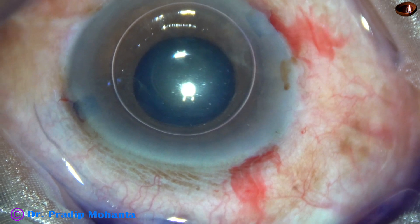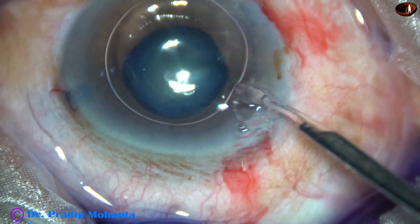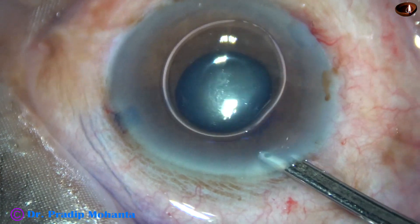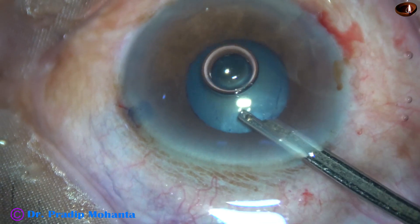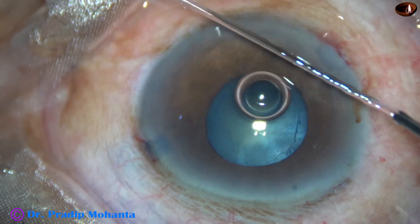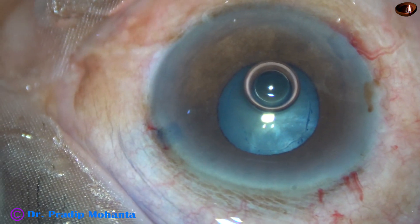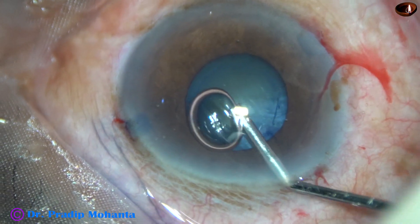I have decided to use a pupil expansion device in this case. The pupil expansion device I'm going to use is the Bhex pupil expander. It has got notches and flanges.